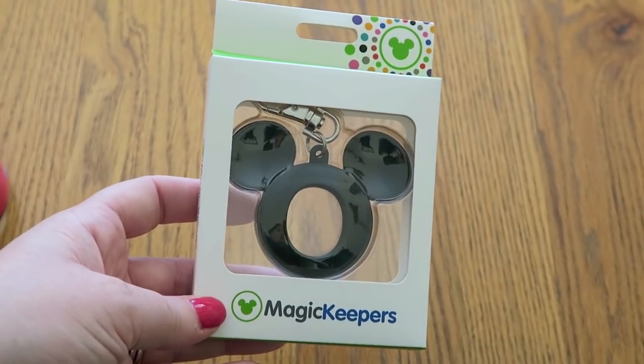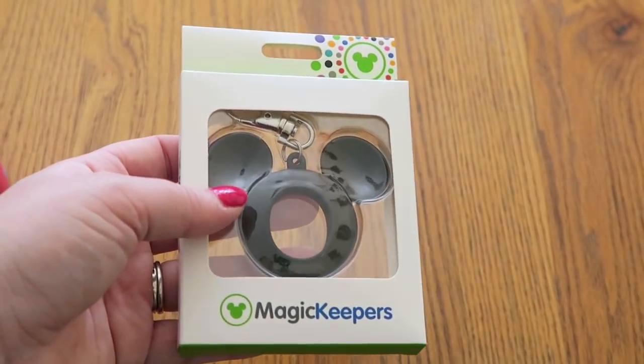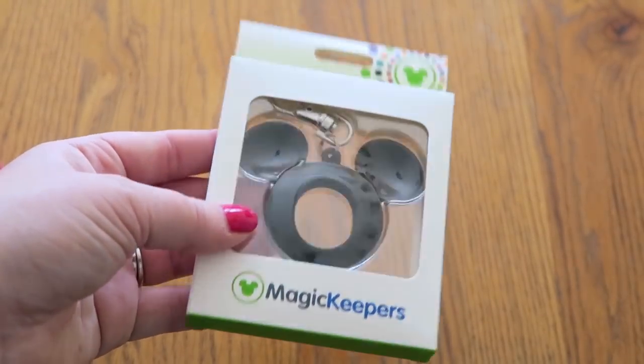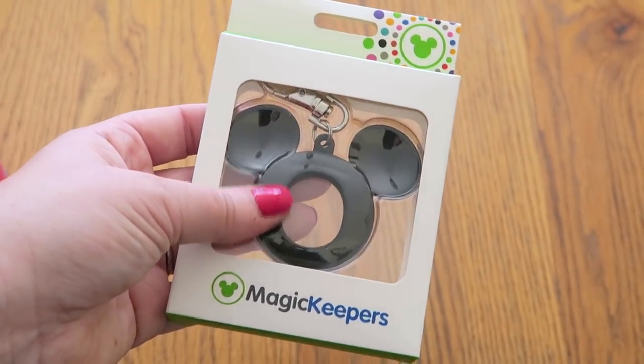So this is the Magic Keeper that I picked up — I think it was around $12. I have seen a Minnie Mouse one which I really wanted, with the little bow on the top, but I looked everywhere in the parks and couldn't find it. I actually got this one in the Emporium at Magic Kingdom, so let's get it out of the box and take a look.